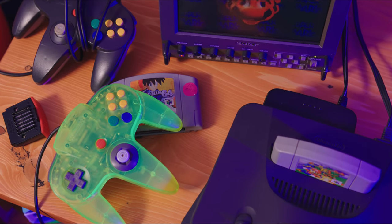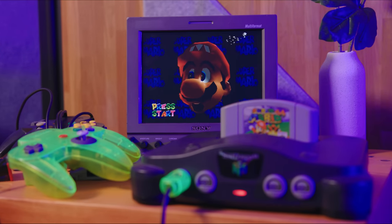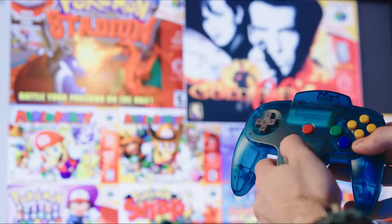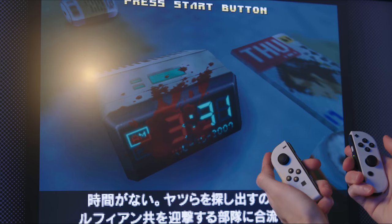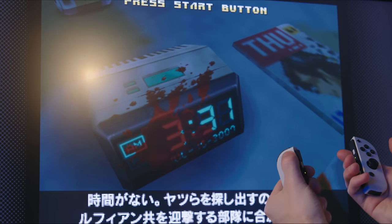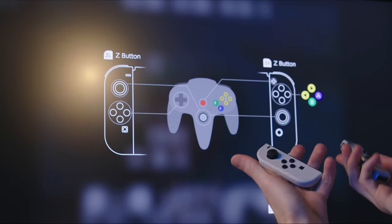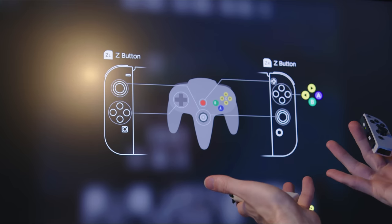Nintendo 64 games are some of the hardest games to play today. The games didn't run that well on the original N64 hardware, so emulating them on modern hardware takes a lot of work, either from the community or from Nintendo themselves. But one of the biggest hurdles to overcome is the controller. Adapting an N64 game's controls to modern control sticks sometimes breaks the game, or oftentimes just makes them uncomfortable.